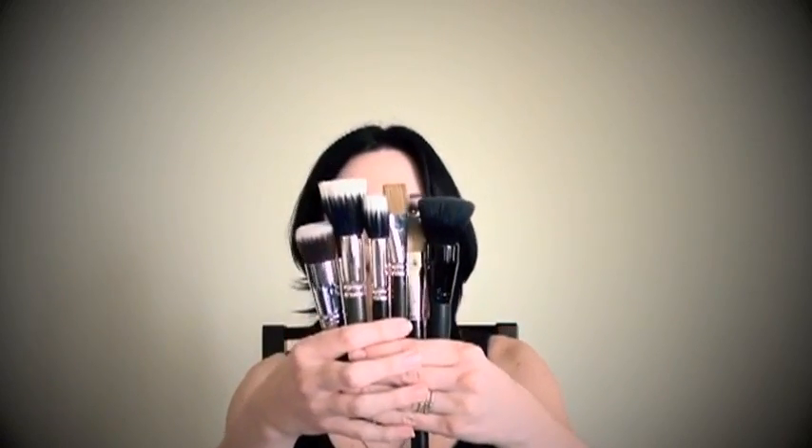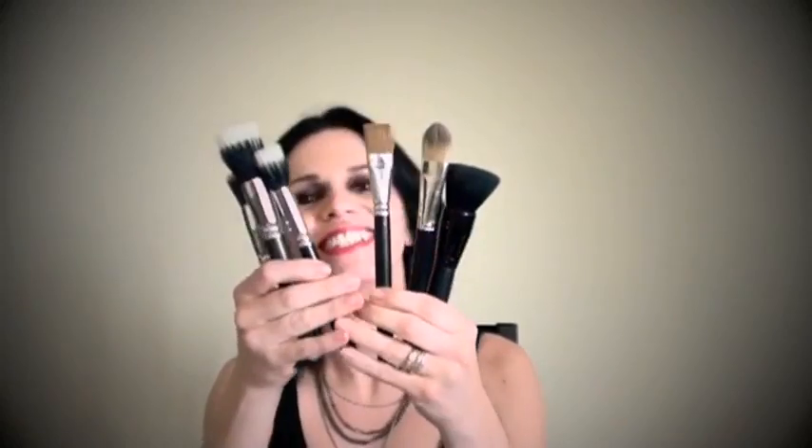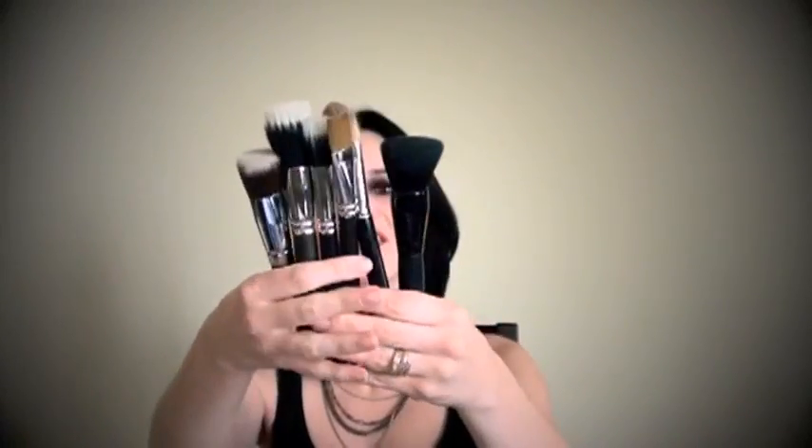So you have many, many products on the market with which you can apply your foundation. You have lots of different brushes to choose from.